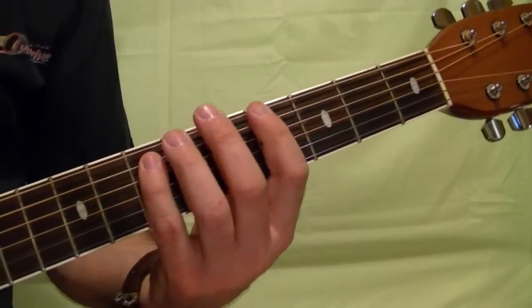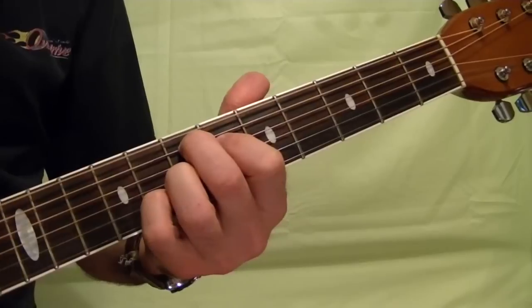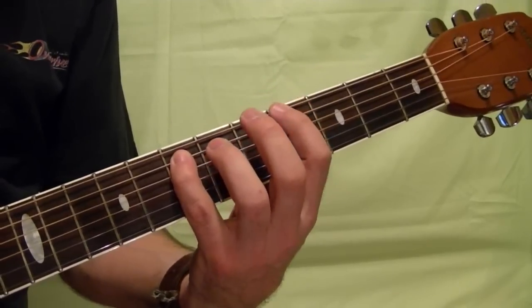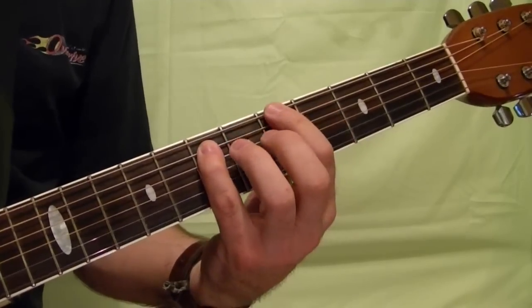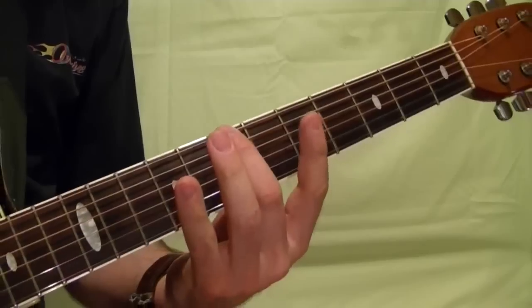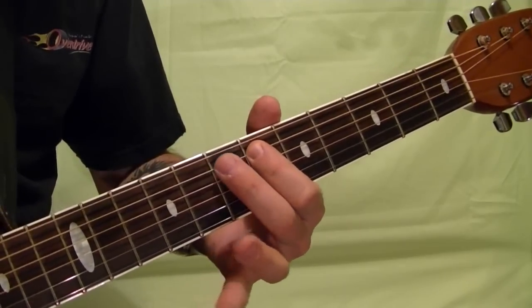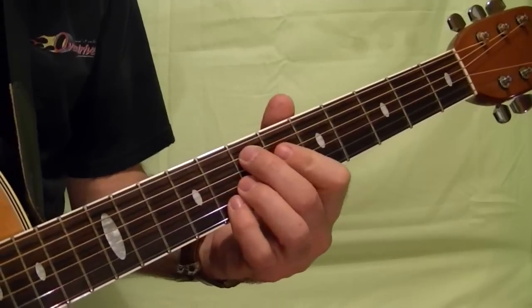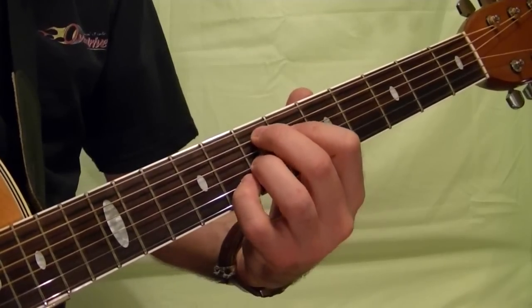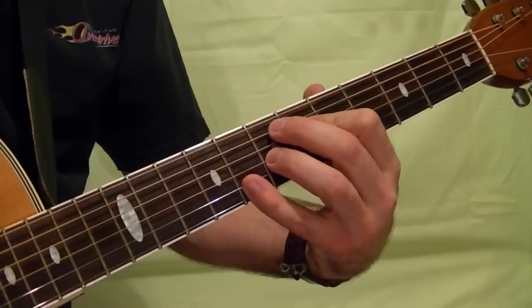A good way to end a blues song is like this: fifth string seventh fret, top string open, twice fourth fret top string, fifth fret, sixth fret, seventh fret, seventh fret top string, ninth fret, fifth string sixth fret, seventh fret, seventh fret. This ends in a chord: top string open, fifth string seventh fret, fourth string sixth fret, third string seventh fret, and eighth fret on the second string.